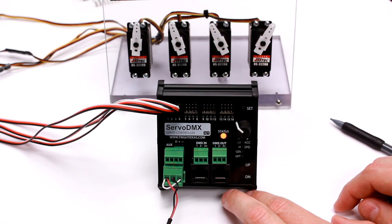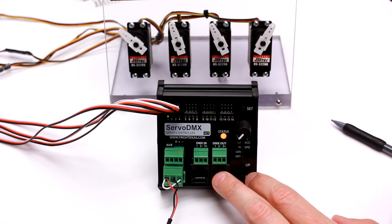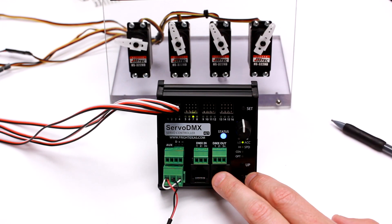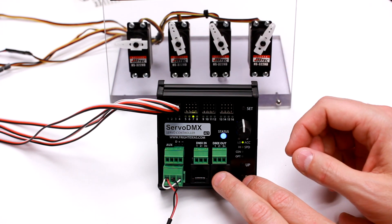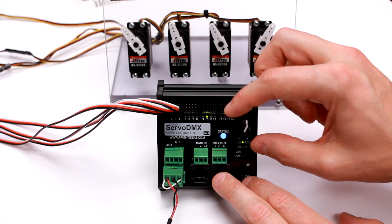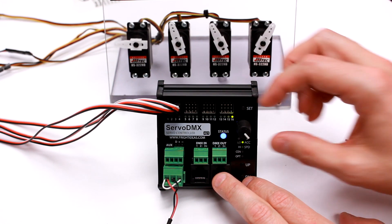We'll go back to servo 1 and now I'll set the speed and acceleration. By default there's a little bit of acceleration control on there. To adjust it, just tap set — the light turns solid and it immediately starts bouncing back and forth between the two limits using your current acceleration. If I start slowing it down, you can see the acceleration value is 4. You can see it slowing down. If I go to full, that's as fast as the servo can possibly go.